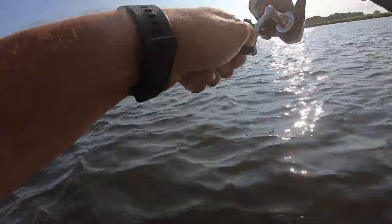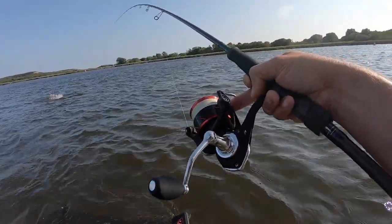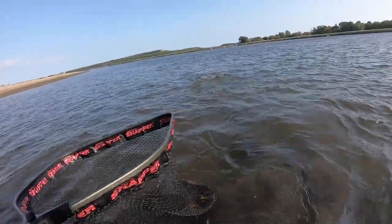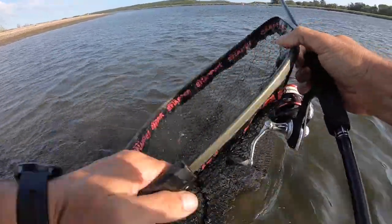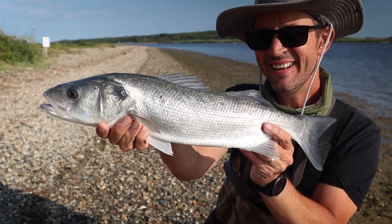That hit quite close — I think that might be a bass, this is quite a good one. Not the mullet we were hoping for, but hard to be disappointed with such a stunning fish.